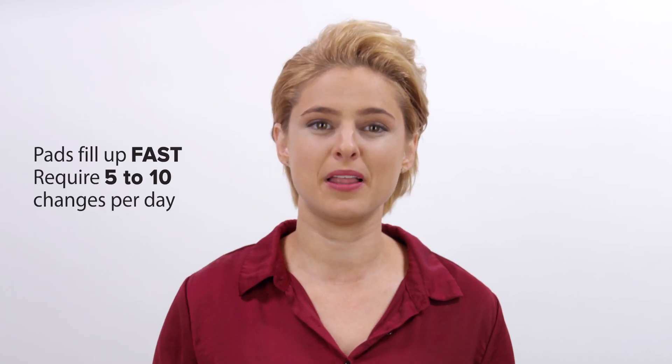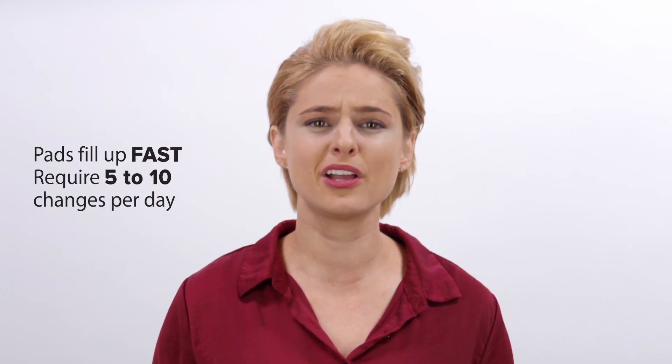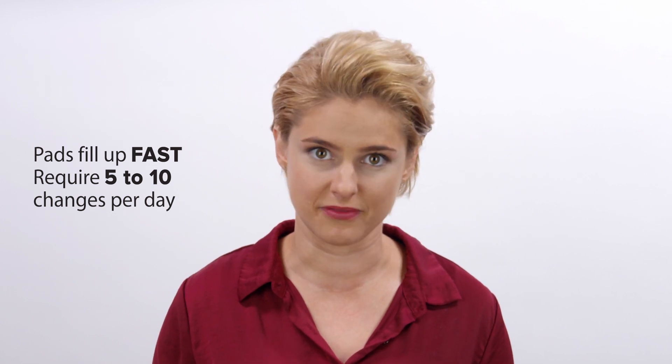Sweat pads and shields work well if you sweat lightly, but if you pit it out on the daily, they just don't hold up. Armpit pads fill up fast once you start sweating. You might go through five or ten a day — and let's be honest, no one has time for that.